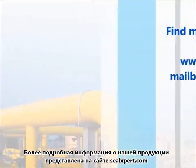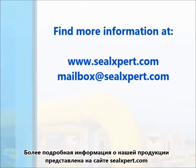For more information about our products, visit us at sealexpert.com.